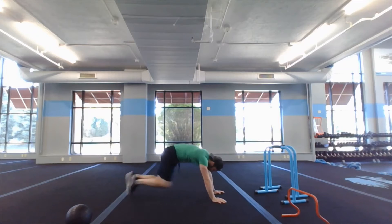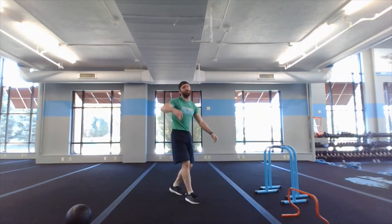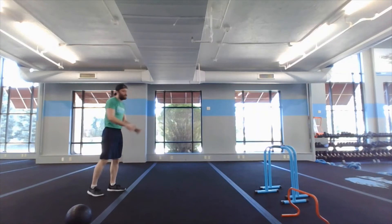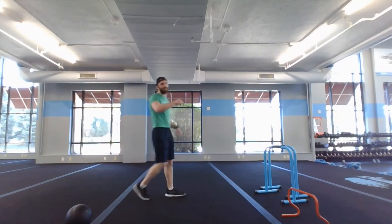Second finisher exercise: foot fire line chops. Find a line — the open floor is fine. Do 20 of them: one, two, three, four — as fast as you can. 20 reps, go through that three times and you'll be done.